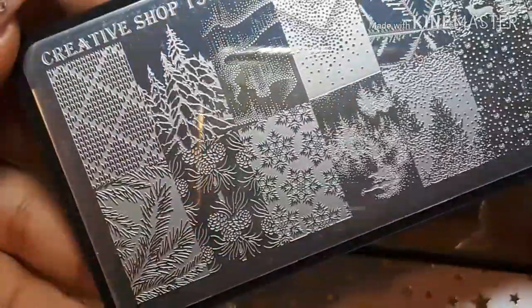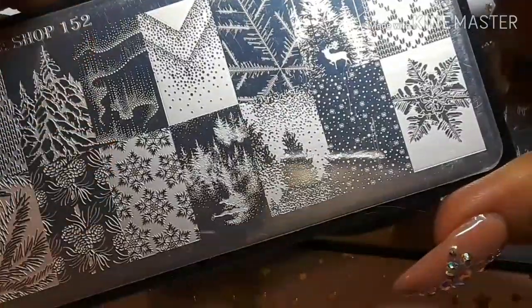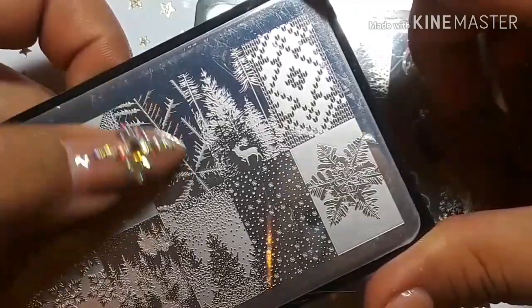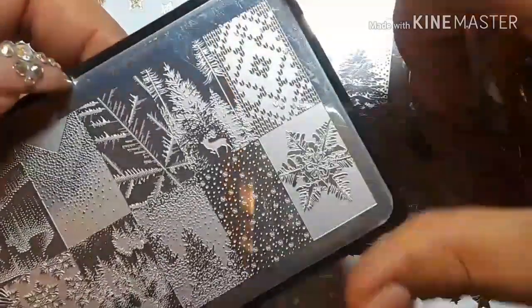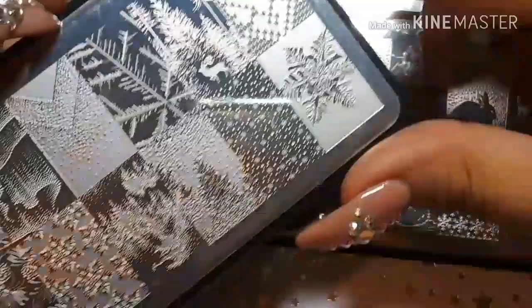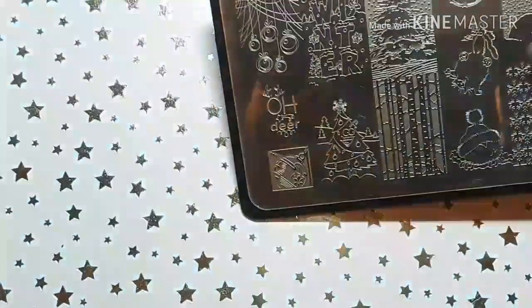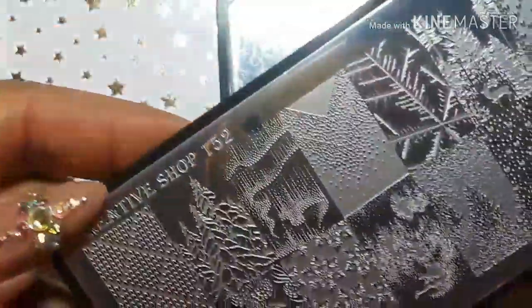Then we have this one with different little scenes — a little sweater, northern lights, snowflakes, little ice forming, and some more sweater designs. These are really cool. I'm sorry I didn't even tell you the numbers — this one is 159, this one right here is 152, and this one is 154.